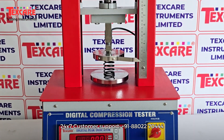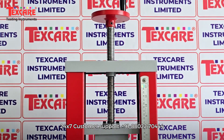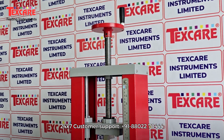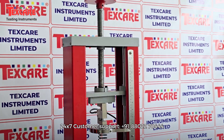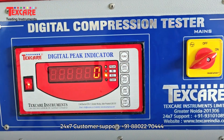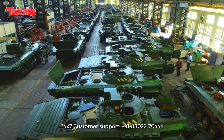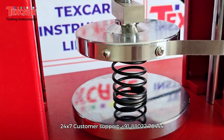Introducing the spring compression strength tester, a highly precise and reliable instrument designed to measure the compression strength, load bearing capacity, and deflection characteristics of springs under controlled conditions. This machine is widely used across industries like automotive, aerospace, electronics, manufacturing, and defense, where springs play a critical role in performance and safety.